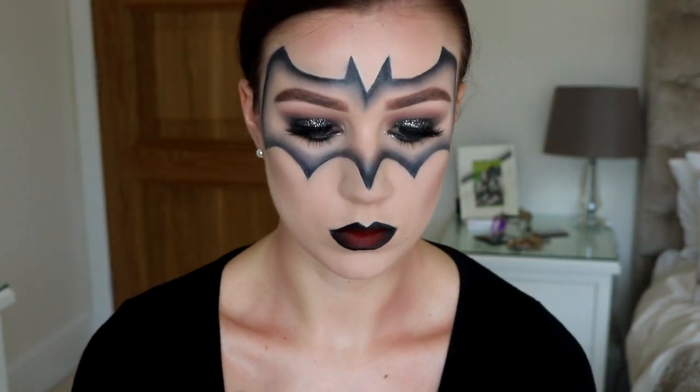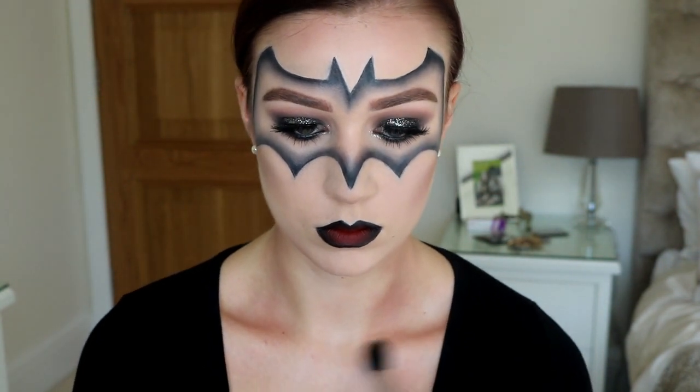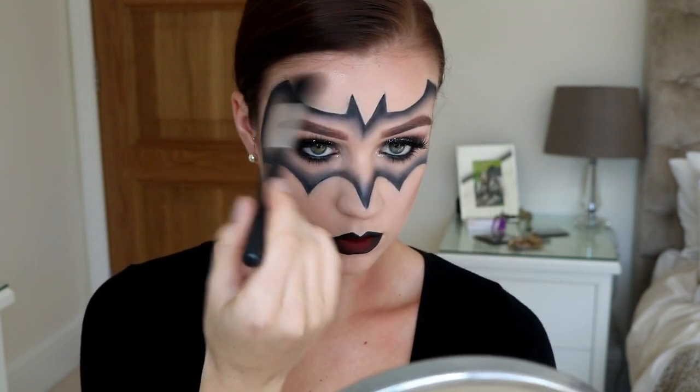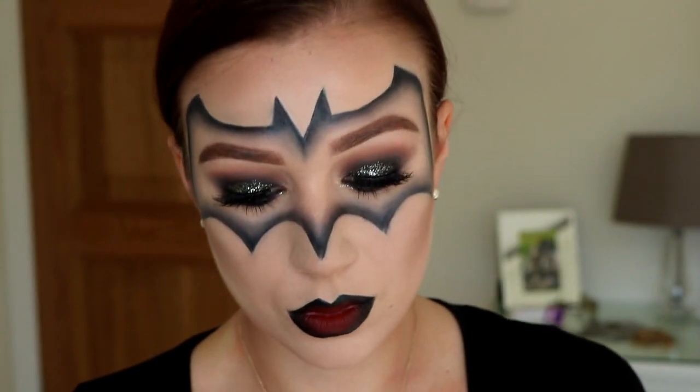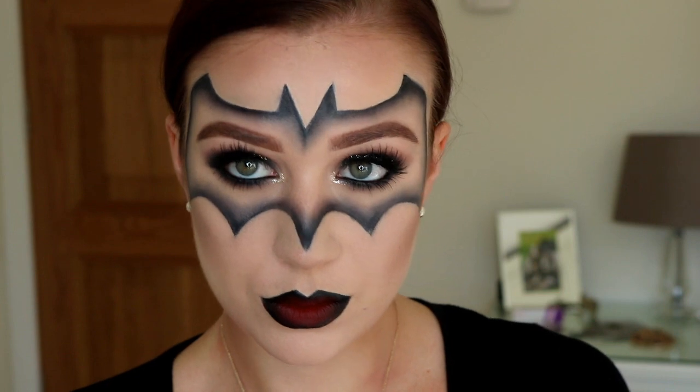Just to be a bit extra, I went in and tried to contour my neck a little bit just to exaggerate the hollows and make myself look a bit skinnier — because who doesn't want that. And of course you can't forget highlighting since we just contoured, so I go in with my Opal highlight from Becca and just do a little bit on my collarbones and a little bit on my face — just a tiny bit on the tip of my nose, my forehead, all of that jazz. And then that is the look, guys! I hope you enjoyed it and I will see you guys soon. Bye!